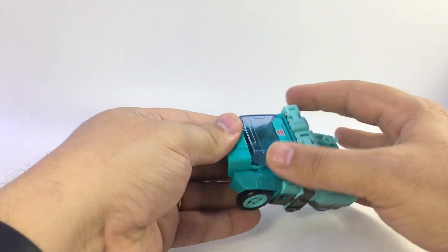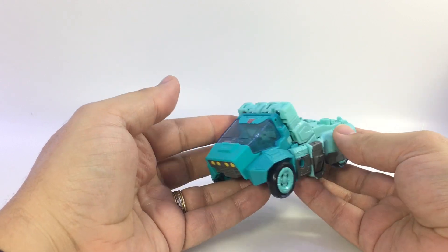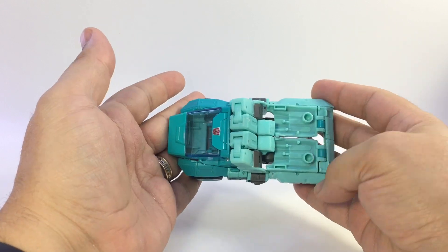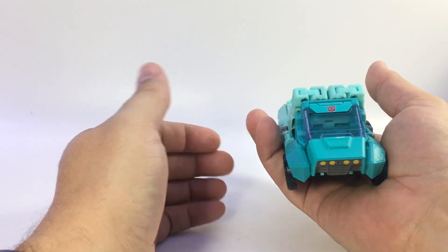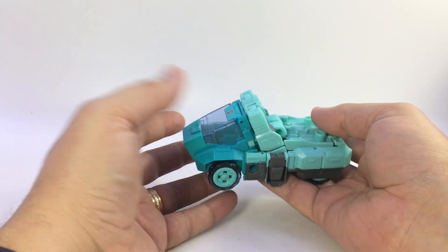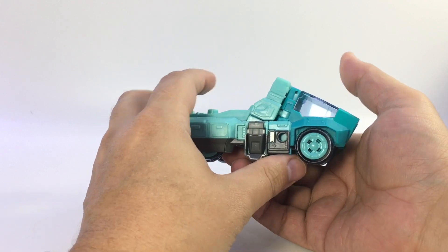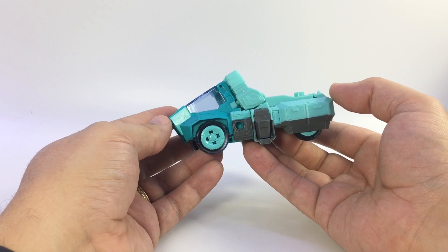I've always liked Cup — part of it is his color scheme. His vehicle mode is a little truncated from front to back, a small chubby little thing, but I dig it. It's a neat little semi-futuristic El Camino truck-type thing. It looks like Cup.